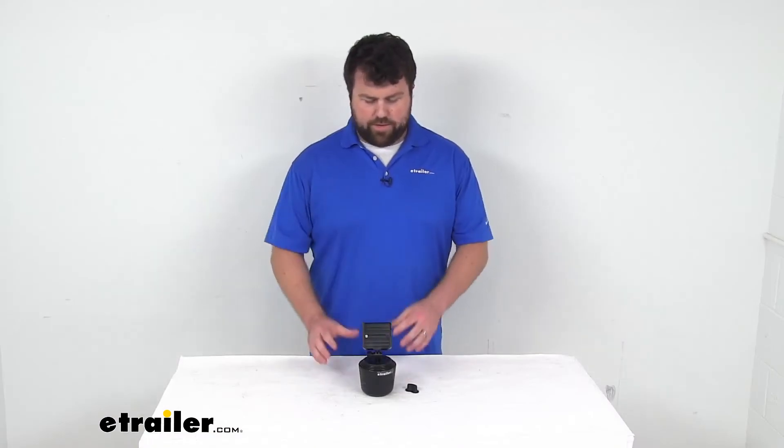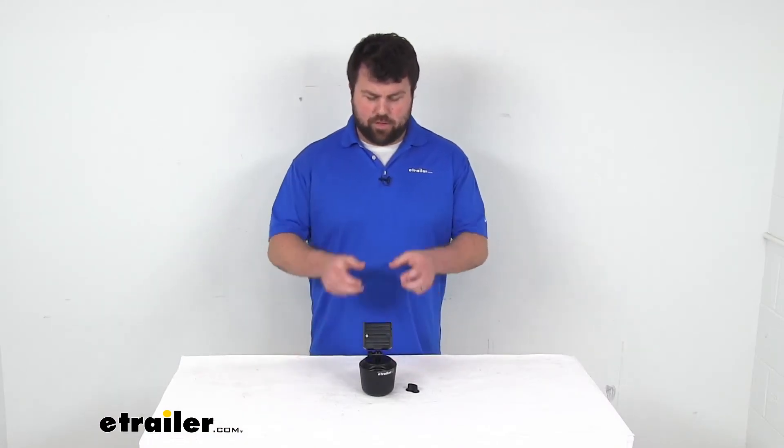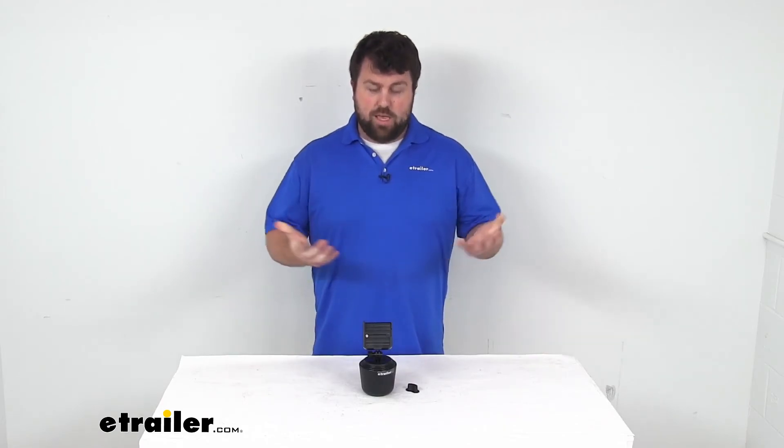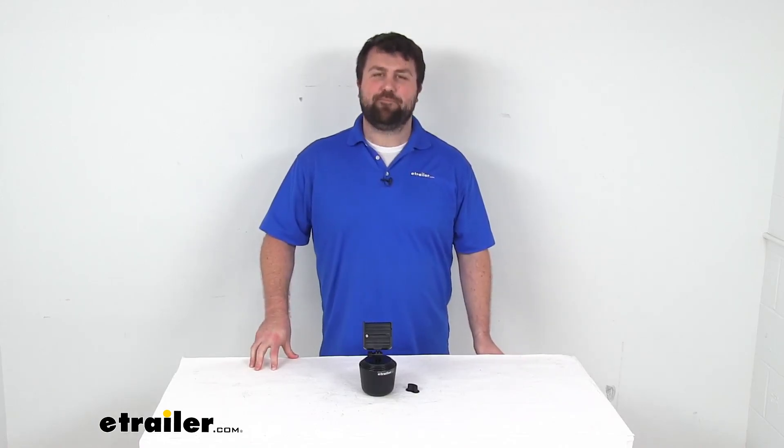Overall, I think this is going to do a great job allowing you to very easily set it in your cup holder, get your phone attached, and have access to your phone while you're in the vehicle. That completes our look for today. Again, I'm Michael with eTrailer.com, thanks for watching.